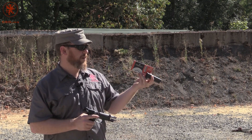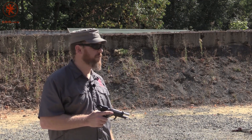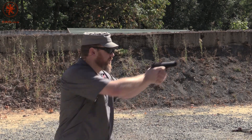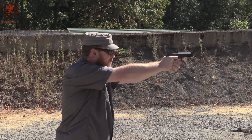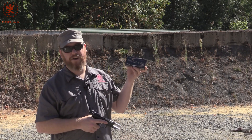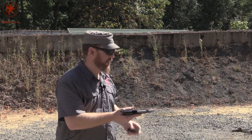Runs. By viewer request, Federal's 115 grain aluminum. Remember, aluminum expands a little more than brass, and so sometimes in a tight chamber or an unsupported chamber you can run into issues. Now, Speer Gold Dot 115 grain hollow point — this has got a nice nickel-plated casing on it.